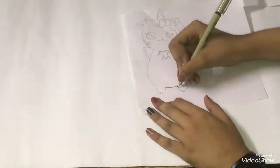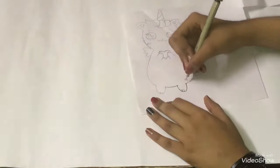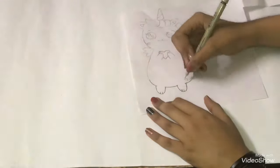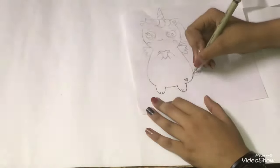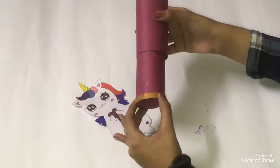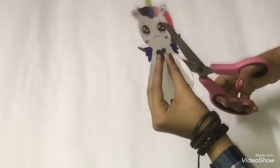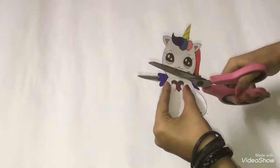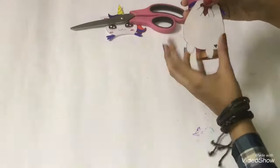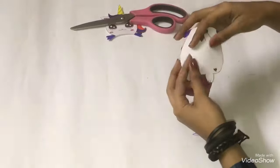After that, keep a drawing ready of your choice. Here I am drawing a unicorn. After sketching, color it and cut it. Cut one-fourth part of your drawing like this, and stick the three-fourth part on the first roll.